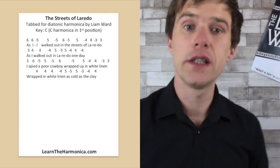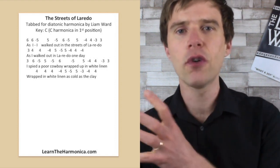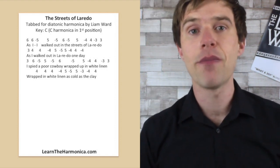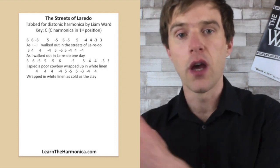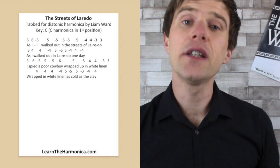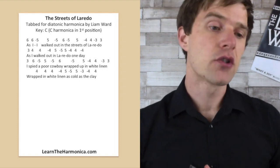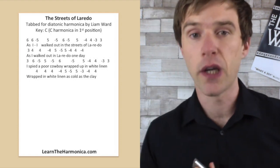So we've only got four lines to get through. I had a good listen to the song, and each verse was practically the same in terms of melody, so basically you can apply this one tab to all the verses. I'm taking the first verse as our template. So the first line is: 'As I walked out in the streets of Laredo.'